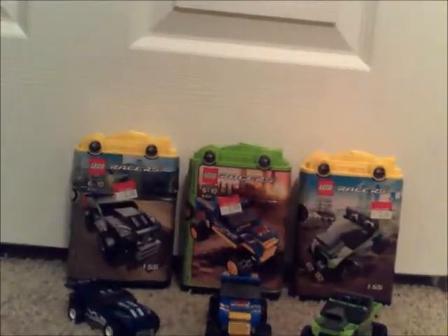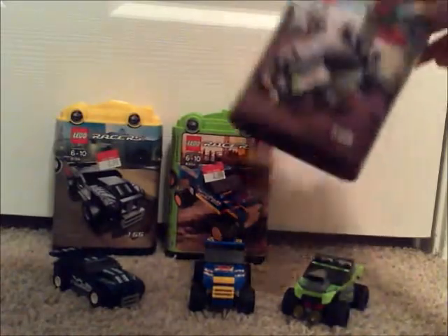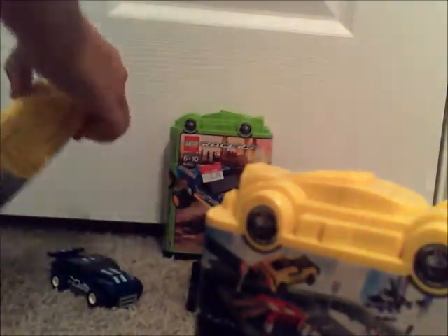And next is the Lime Racer. So yeah, ages 6 to 10. Item number 8192. 44 pieces. A picture of the Lime Racer on the back. Here it shows the flipping tracks. Let me see if it shows that for the other one. Yes, it does show a flip-out flipping track, but it's a different one.